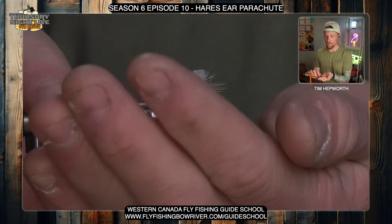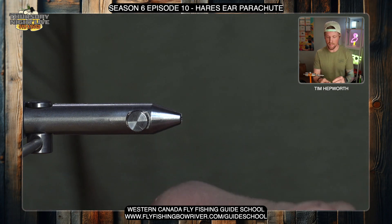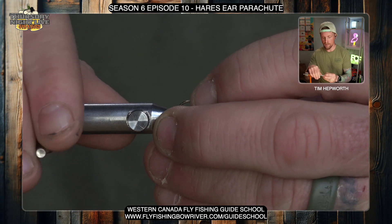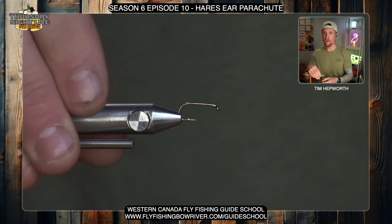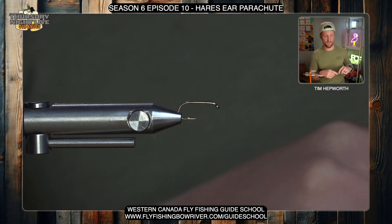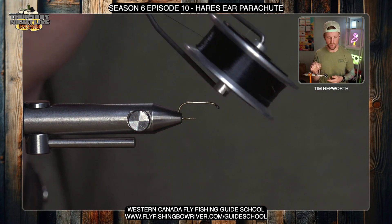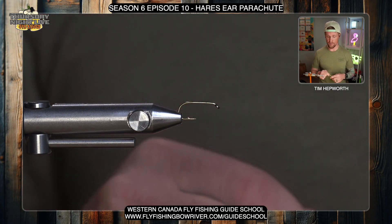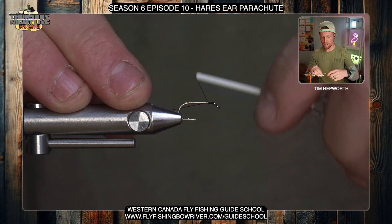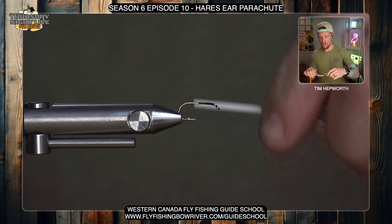Let's go ahead and get started. We'll pop that one out of the vise and get our other hook in. We're going to be tying this in a decent size today — size 12 — which is nice, not super small. Make sure we get that nice and level. I'm going to be tying with some UTC 70 thread in black. You're not really going to see the thread much, but it's a pretty close match to my hackle, which is where you'll be finishing this fly.